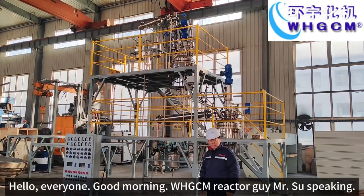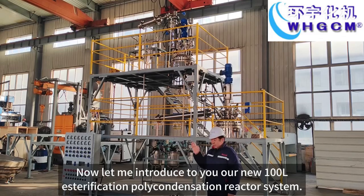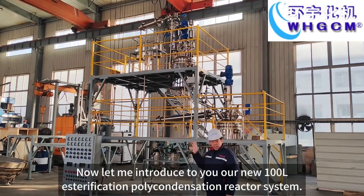Hello everyone, good morning. WHCM Reactor Guy Mr. Shou speaking. Let me introduce to you our new 100-litre esterification polycondensation reactor system.